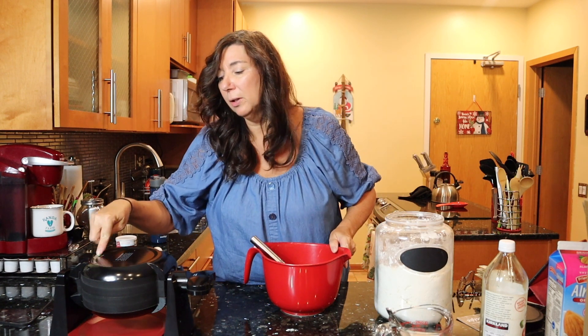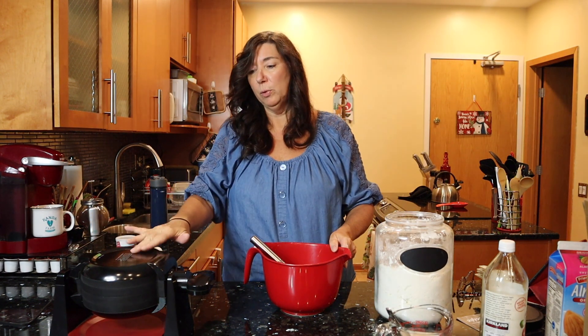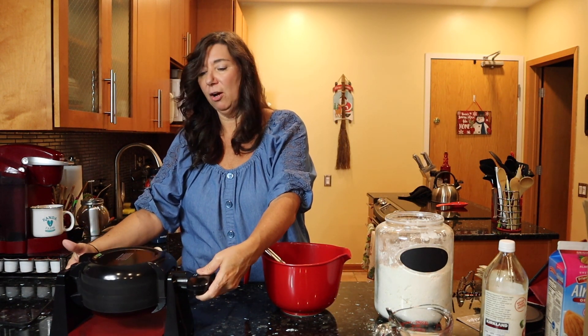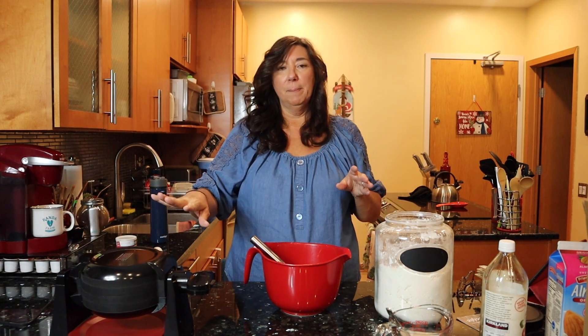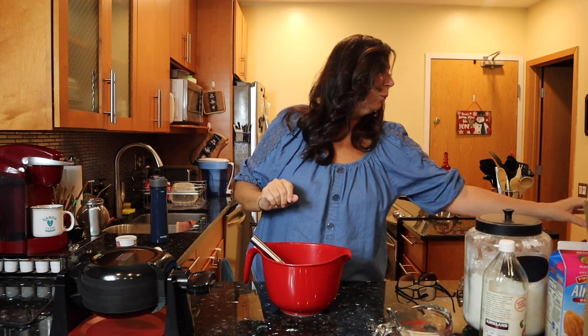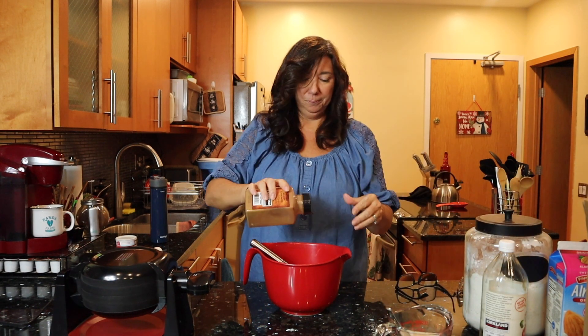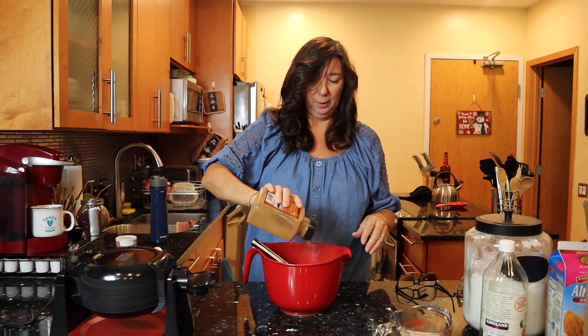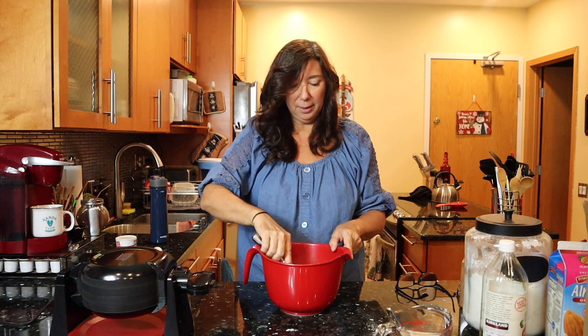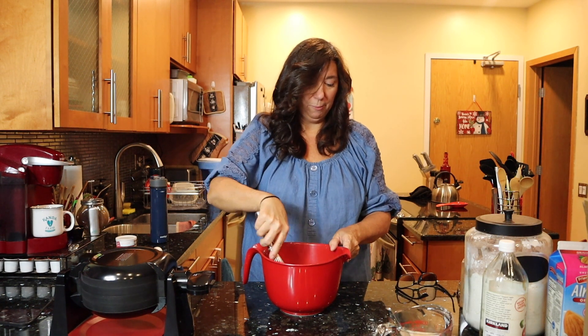My indicator light is on saying it's ready, which is a great feature. The handles and everything are nice and cool even though the pan is already hot — which is perfect. We're going to add a little bit of cinnamon — about a teaspoon or so. I love cinnamon, so add what you like. You can change the flavors up all the time.